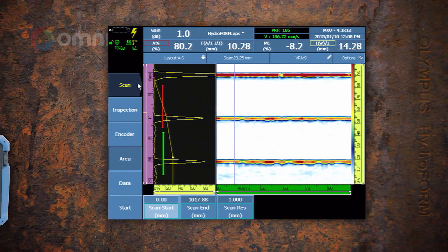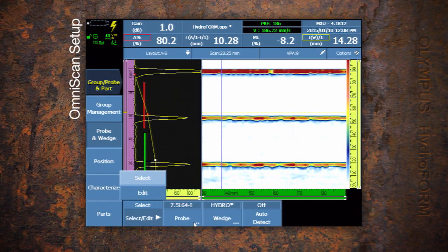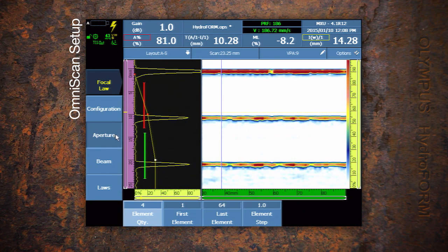A 64-element probe utilizing a small aperture results in multiple 0-degree A-scans being generated electronically across the probe, for which the beam size, angle, and focus is programmable.